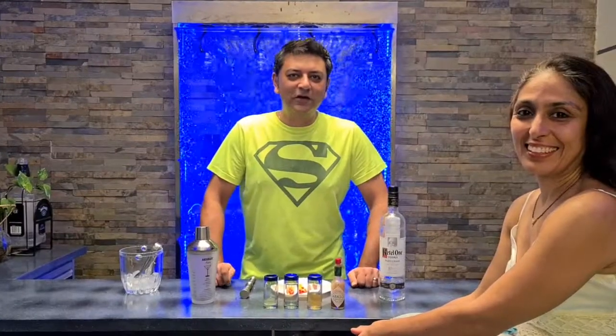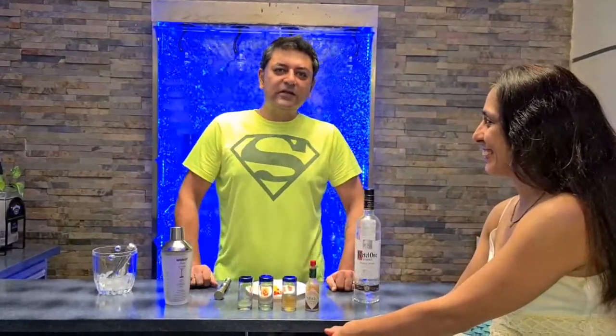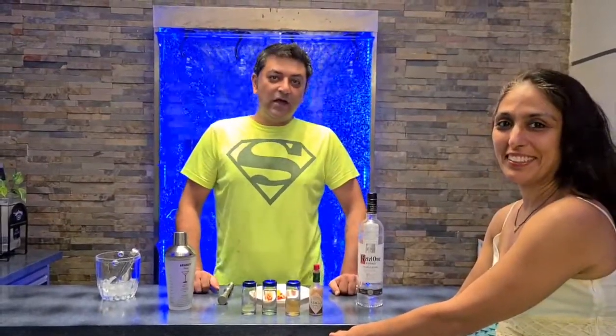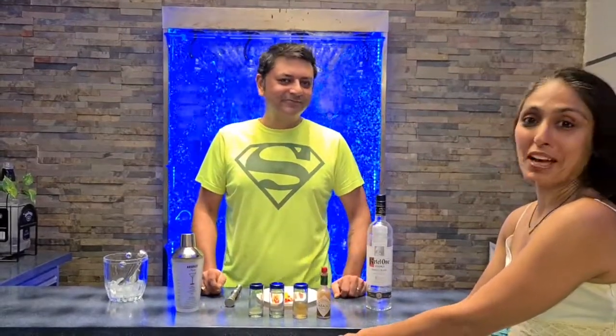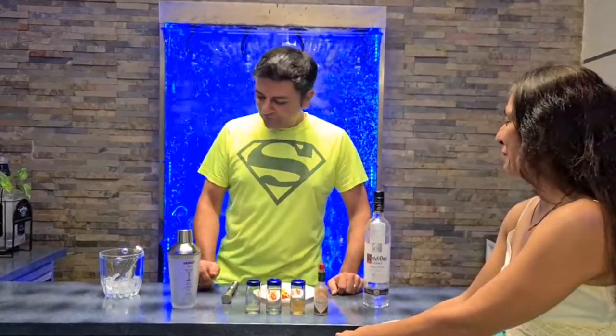Hi there folks, I'm here today with my lovely wife. Hi everyone. So today I'm going to be making a martini that I'm calling the Division Bell, and for the Pink Floyd fans out there you'll know what I mean. It's basically a bell pepper martini. I'm really excited to try this one, I've never had it before. Alright, let's get started.